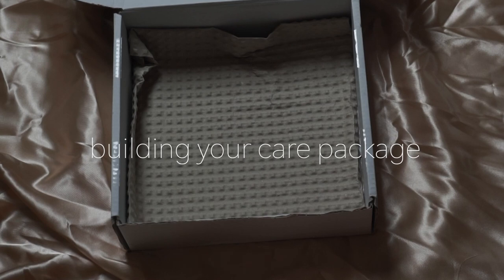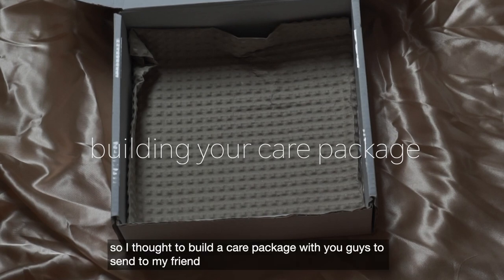Hi guys, welcome back! I thought to build a care package with you guys to send to my friend.